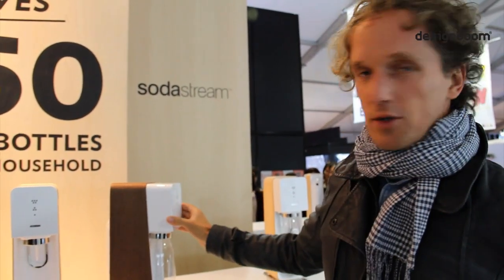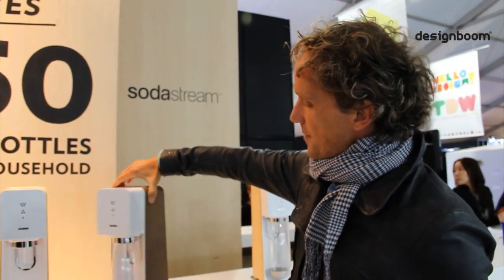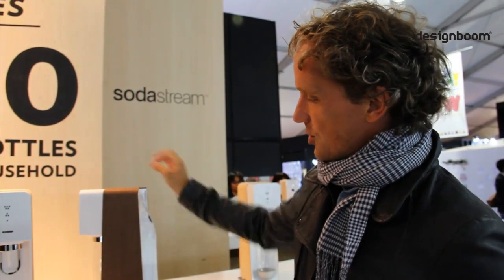The design is all about creating a very simple line, a very clean line. I don't know, it speaks for itself, no? It's like the difference between a very straight and strict aesthetic with a very sculptural one.